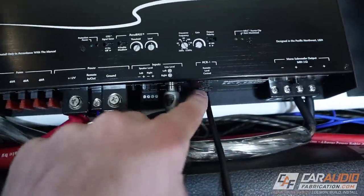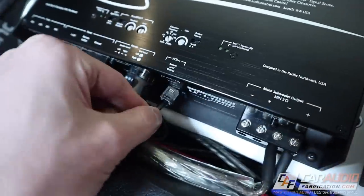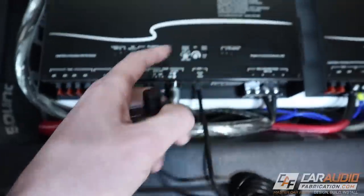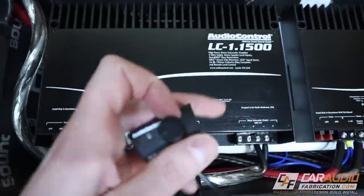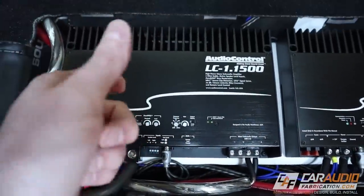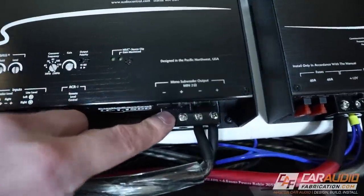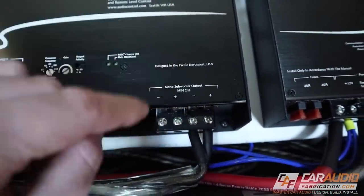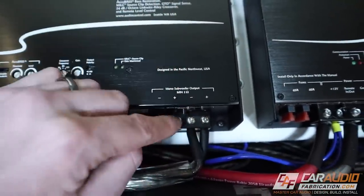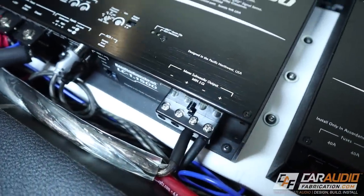The next connection is for the ACR1 remote level control. The ACR1 is a device we can install at the front of the vehicle within reach, allowing us to control the output level of the amplifier remotely. You don't necessarily need it — you can also have the level just follow the normal volume on your radio. Finally, we have the speaker wire connections for the subwoofer. This is a mono connection, meaning the negative and positive connections are wired together internally, which allows for simplified connection to multiple subwoofers or to a subwoofer with multiple voice coils.